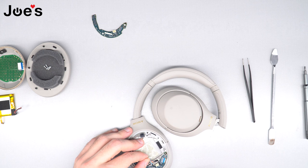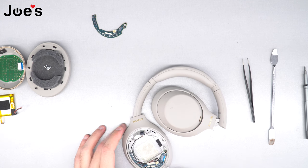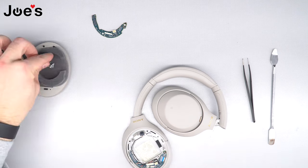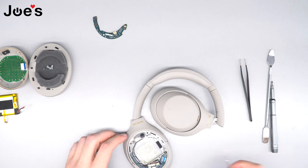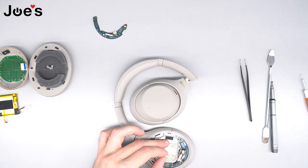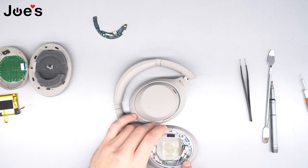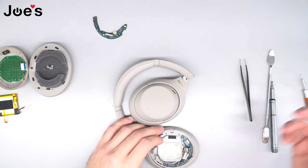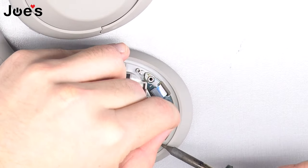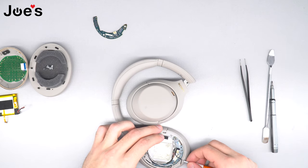The power board has two screws you'll need to remove — one right here and another one up here. Go ahead and remove those screws. Once removed, the next step is to unsolder the microphone wire located on the speaker, and also unsolder the speaker wire located right here.